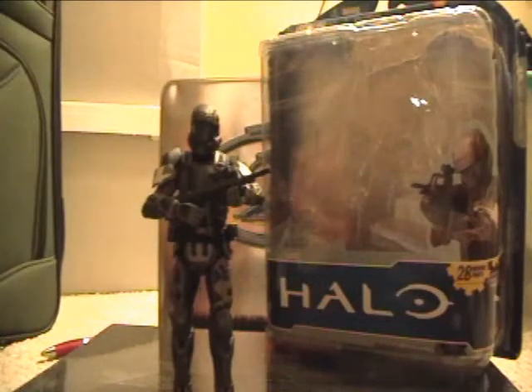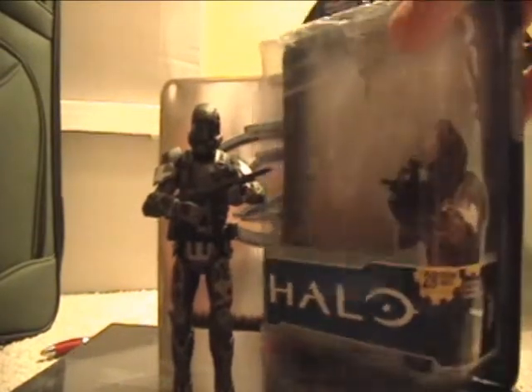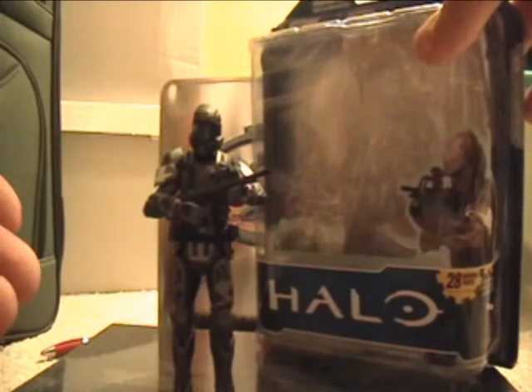They're celebrating the 10 years of Halo, and so they made a series for that.